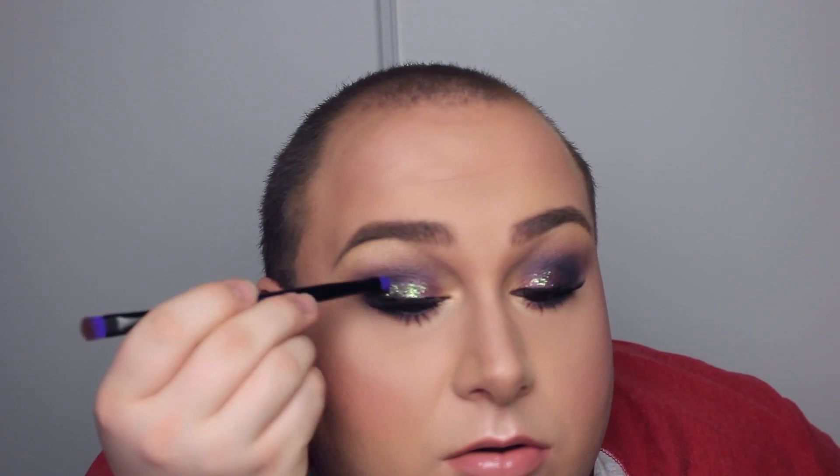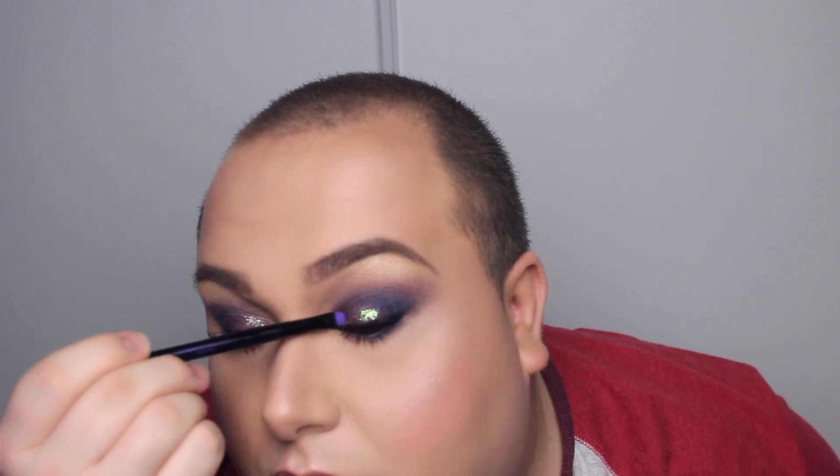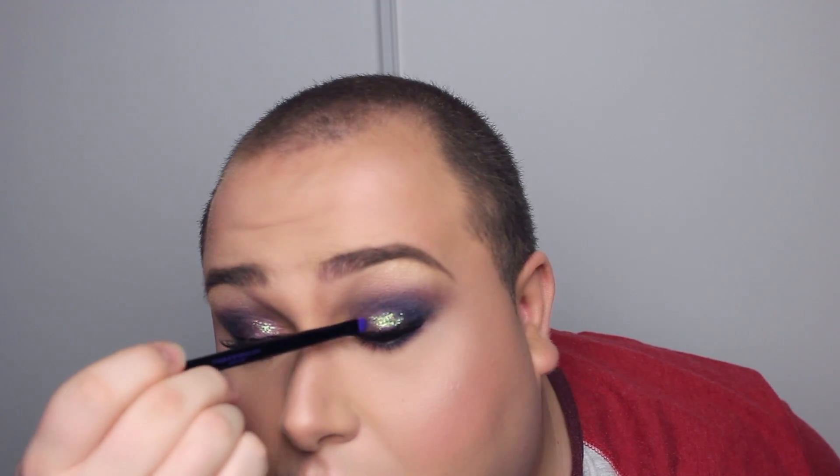I decided to take a bigger brush to diffuse the glitters because they were all stuck in the same place. It's a beautiful color because it gives you a little bit of gold, a little bit of blue, and of course a whole lot of green. I think all of those colors together are super beautiful. So I was excited with the turnout of this look. I'm also off camera adding a little bit of that glitter onto the lower lash line.